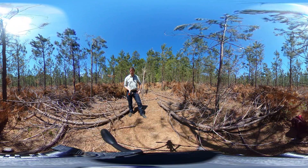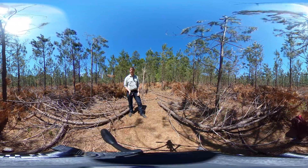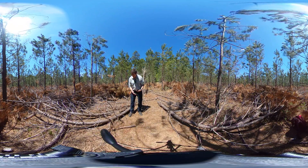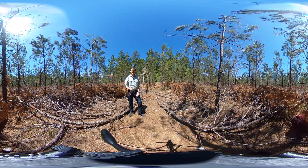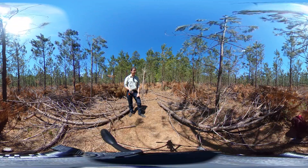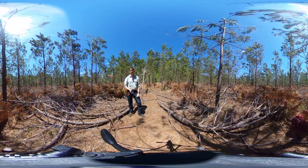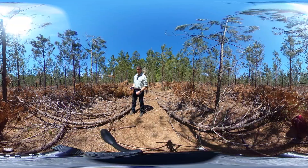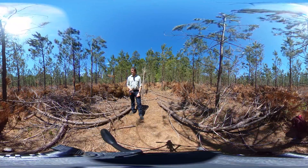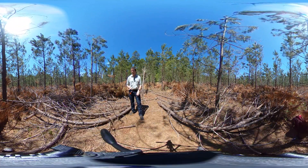So we come in with crews with brush saws — basically an industrial weed eater with a circular saw blade on the end — and they saw down trees and leave trees to a defined residual density. In this case, we wanted to retain about 300 trees per acre, so we gave them a target spacing of about 11 by 11 feet. They did a pretty good job of that, and we had them leave the nicest quality stems they could find on that spacing, with some wiggle room to leave trees a little closer if it meant leaving a better quality tree.